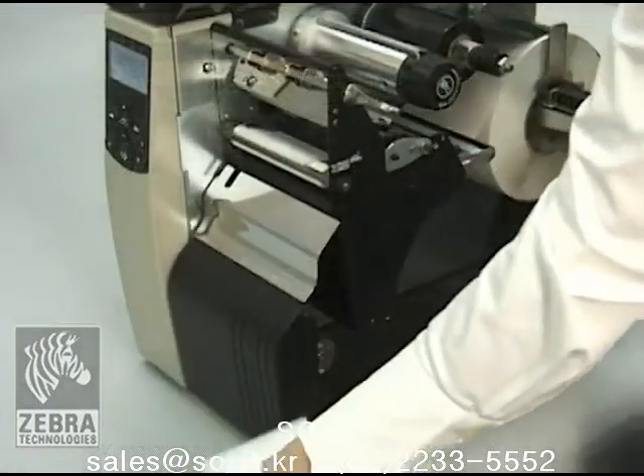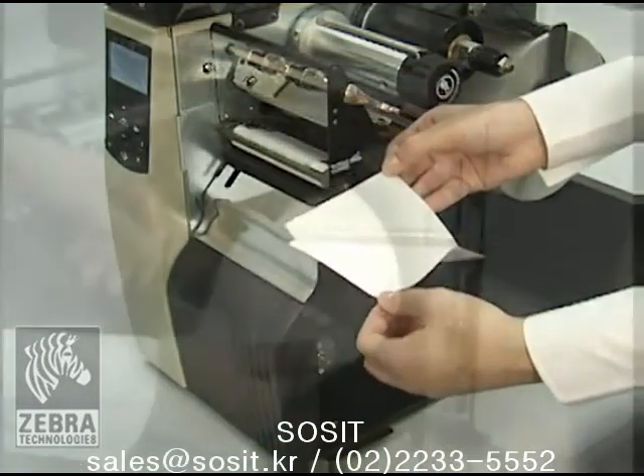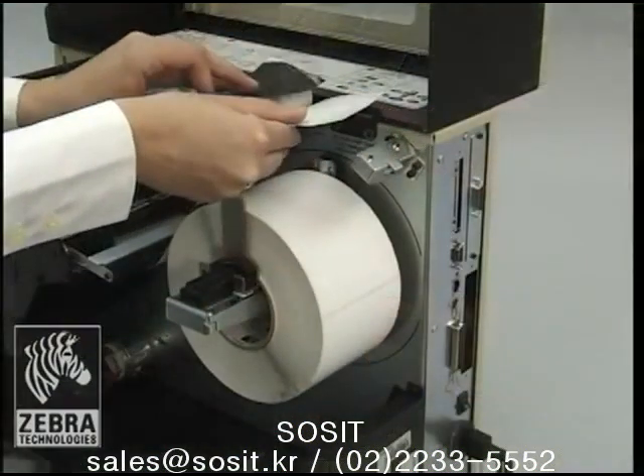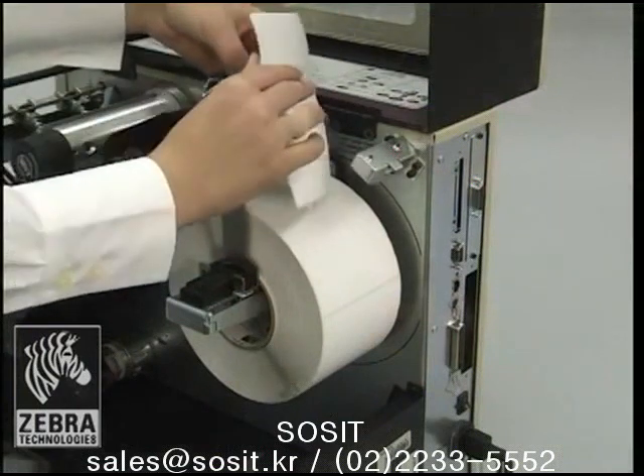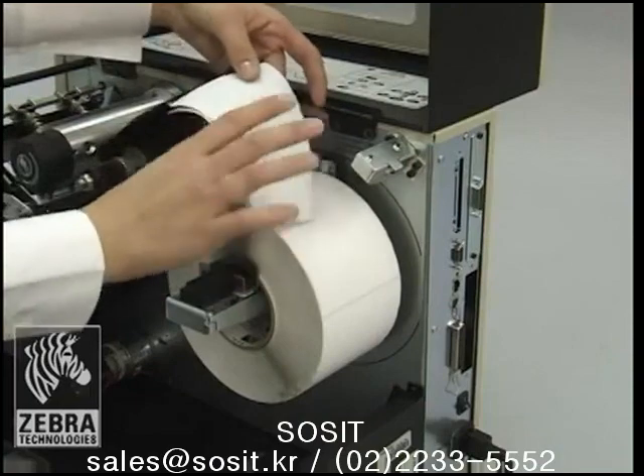Tear off a strip of label and backing from the label roll, about 6 inches or 15 cm. Peel the label from the backing. Overlap the ribbon and backing with the ribbon on top and use a label to tape the two together. This serves as the ribbon leader.